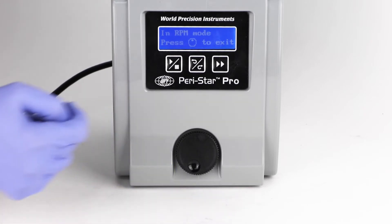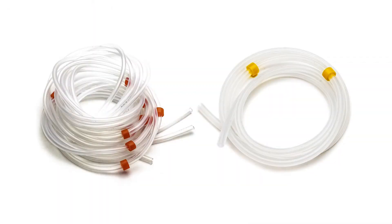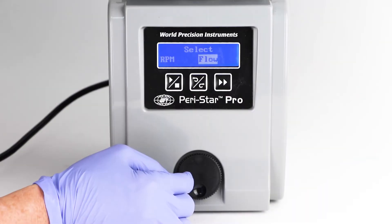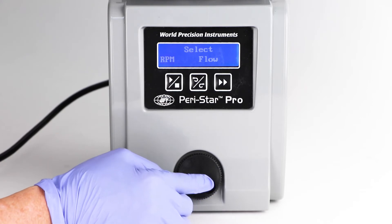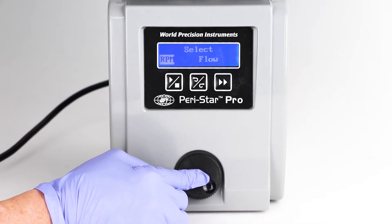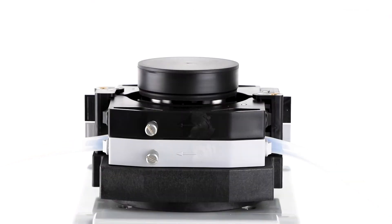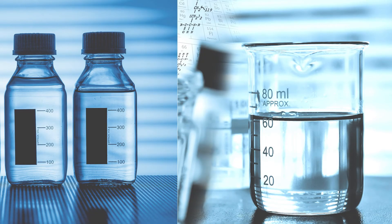Calibration is the first function of the main menu. This function calibrates the flow rate of the current tubing. The calibration menu is only available when the pump is in flow mode. In rate per minute (RPM) mode, there is no need for calibration. Calibration can be done by pumping the fluid into a volumetric container in a specified time.